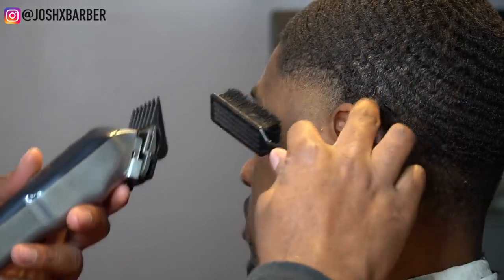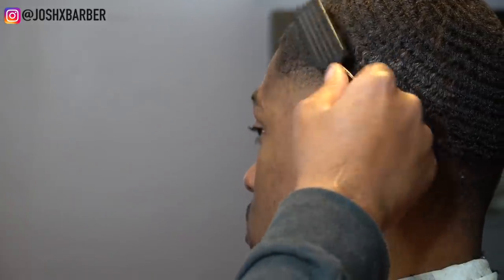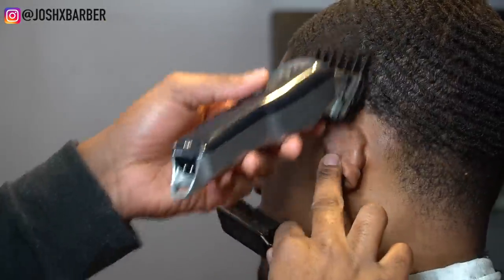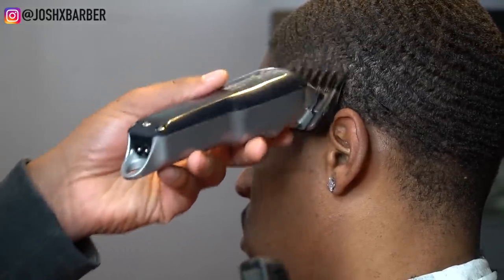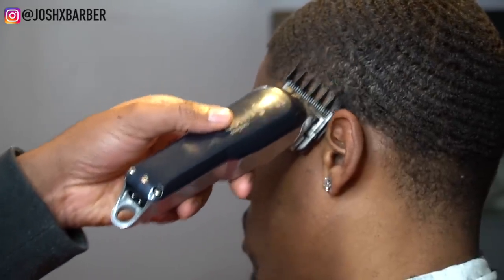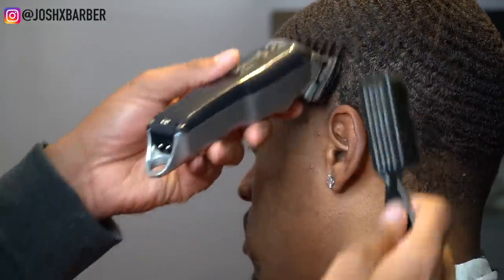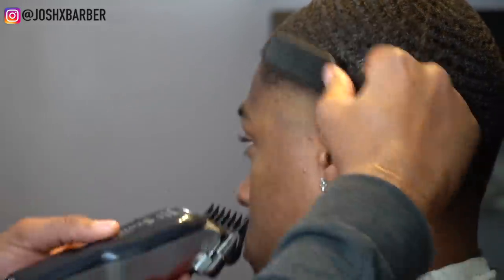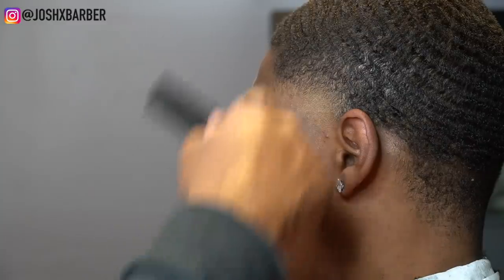Right now I have my number two guard on, which is going to be the biggest guard I use in this fade, and I'm going to do another process of fading down. In every section of my haircuts I always fade down because it keeps my fades dark and leaves room for mistakes if I ever have to go higher. I have my one and a half guard on coming right behind the number two guard — right between the number one open and the number two — so this is a perfect blend.